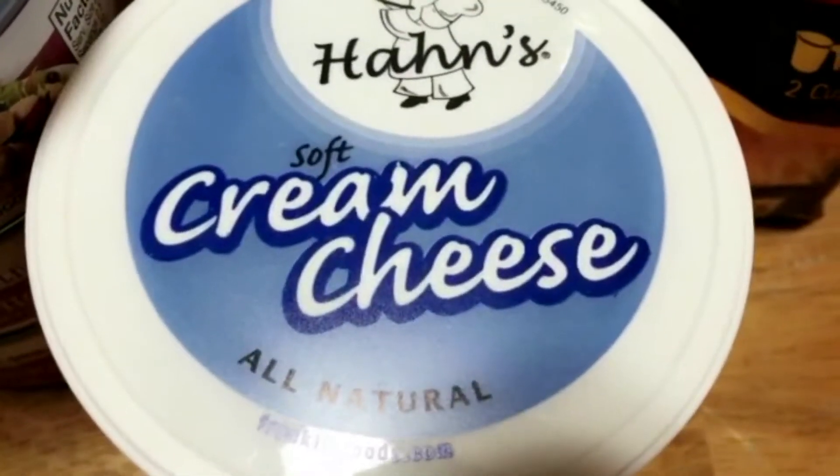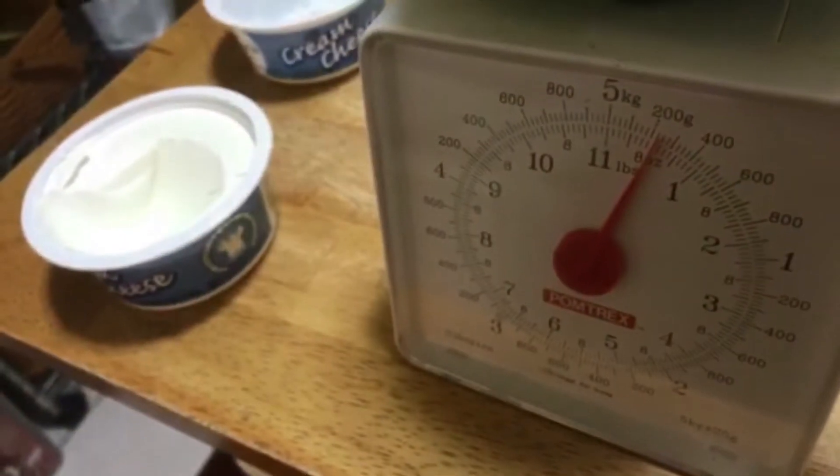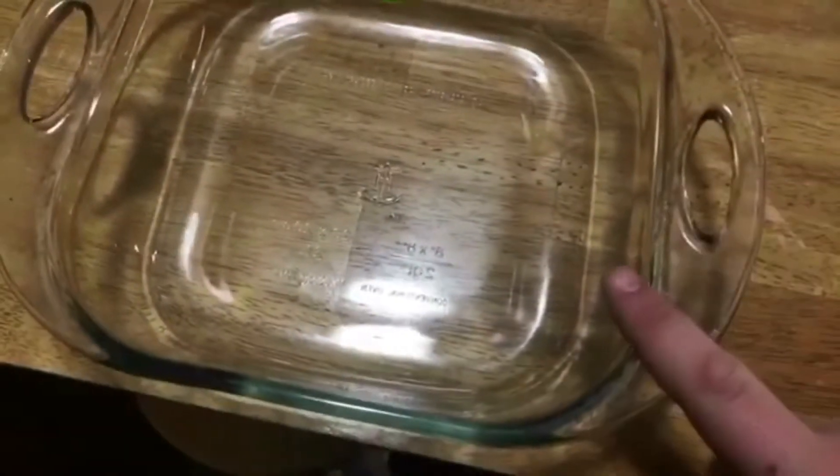This is already softened — thank you, Dollar Tree. So since the recipe calls for eight ounces of cream cheese, and these containers only hold six ounces of cream cheese, I had to use my scale to properly measure everything out. Combine all the measured out ingredients into this glass Pyrex dish.